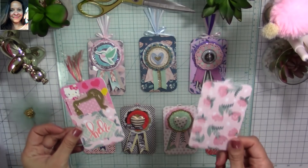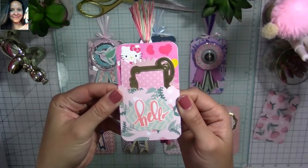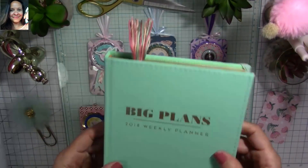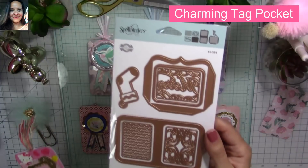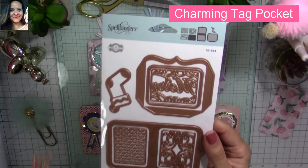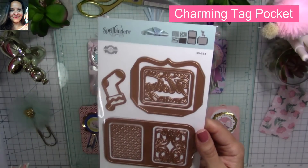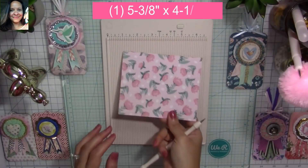Today I want to share a tutorial on how to make a gift card holder tag, which you can also use as a planner sticker holder and bookmark. It lays flat so it won't bulk up your planner. I got inspired by the Spellbinders die set called Charming Tag Pocket — I recommend buying it because it's really nice and saves time for mass producing. But if you can't afford it, I'll show you how to make something very similar.